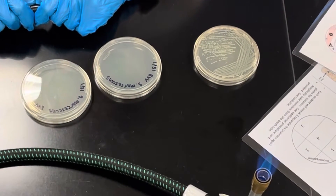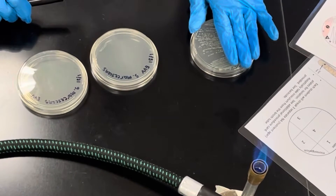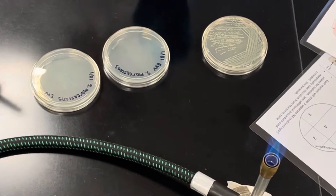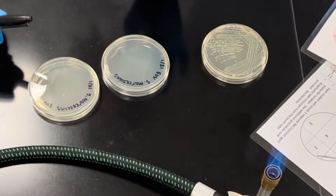Today in lab we're going to learn how to streak for isolation. We're going to be using Serratia marcescens, and you're going to have three plates to streak. There are a couple of different ways to do this, and I'm going to show you two methods so you can choose which one you prefer, or try them both to see what works best.